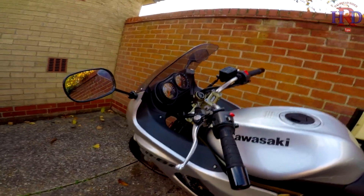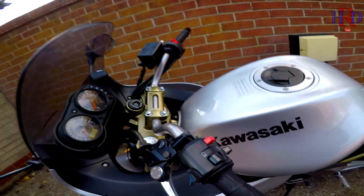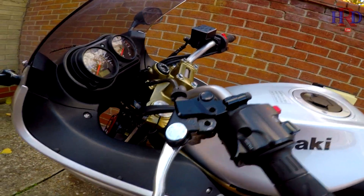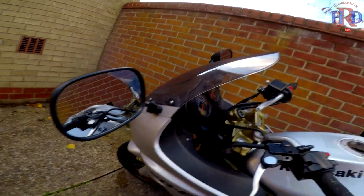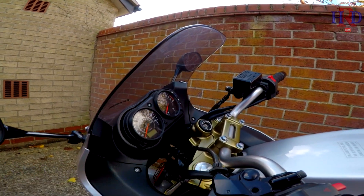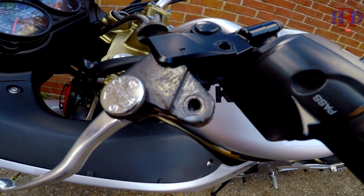First things first, let's get this lever off by undoing that underneath. I've got the little nut off the bottom there. Now I should be able to push that through — there we go, and that bolt's off. As you can see, that's coming apart there. You can see it's got a load of old grease on there, so we'll clean that up and put some copper grease on there. So I've loosened this all the way — I should be able to pull that out. I'll need to try and get the little spacer out of the hole there so I can put that in the new lever.